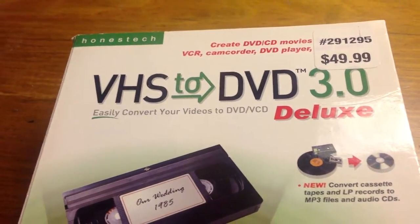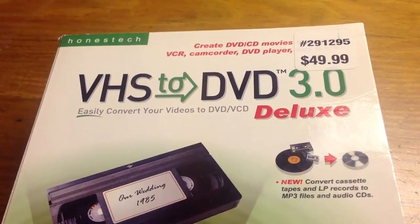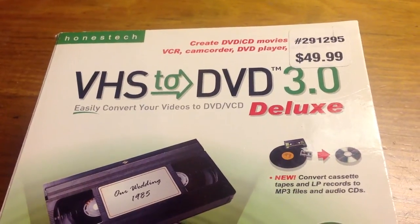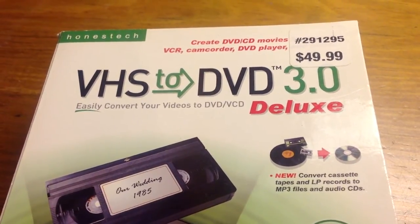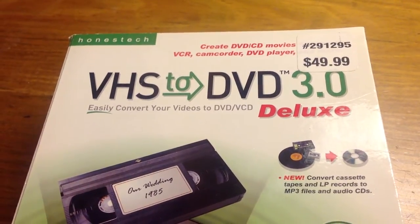Hi, my name is Pop. I'm making a very short tutorial in Ubuntu Basics discussing the Honestech VHS-to-DVD 3.0 device for capturing analog video and sending it over to your Ubuntu Linux computer.